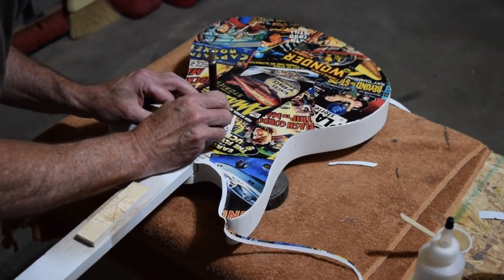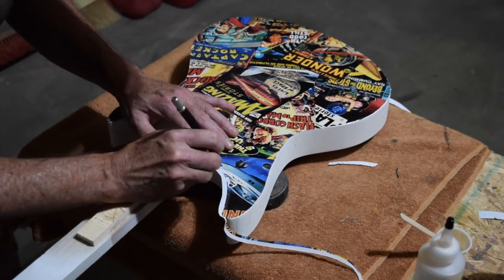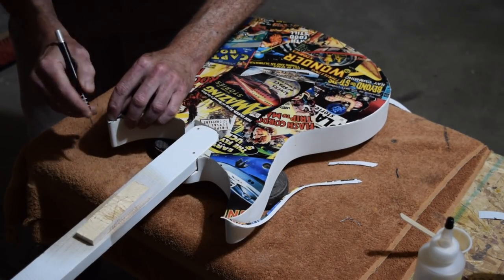If you're wondering why I laminated directly over the neck pocket and the pickup pockets, that's because it's easier to just trim away the excess after it's been laminated down.